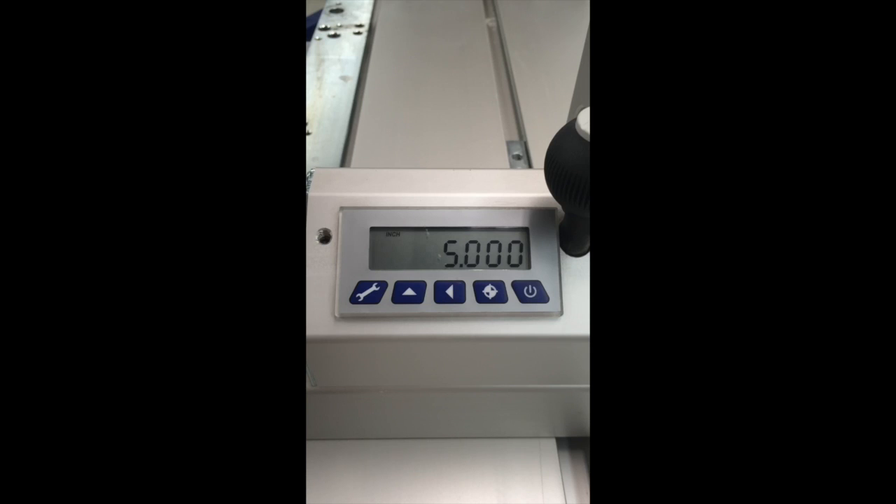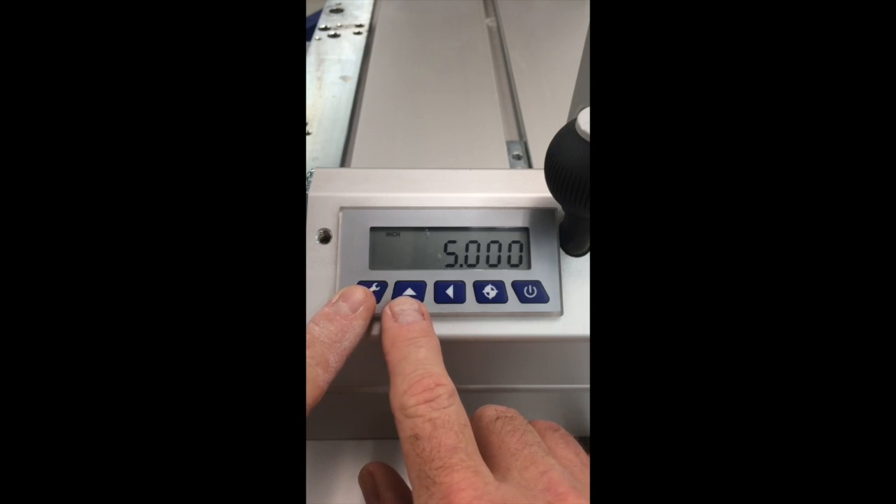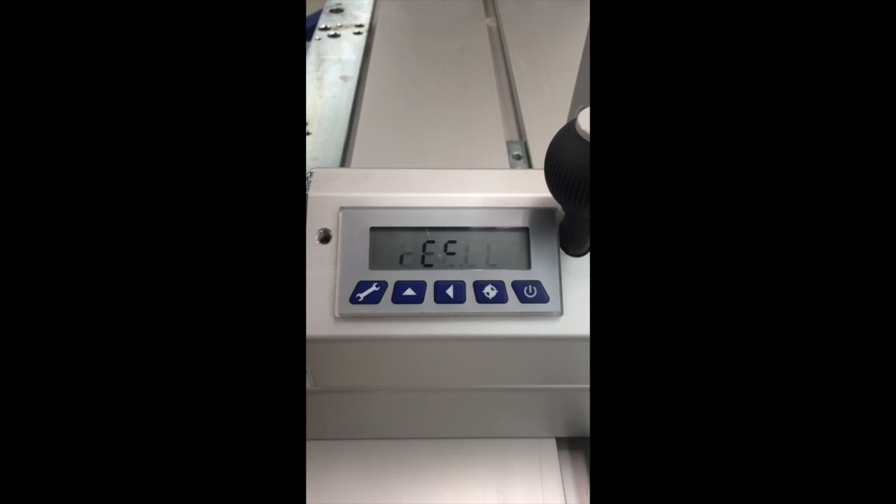The way to do that is you enter a reference value. You can do that in the programming mode, but there's a shortcut to the reference value: you press and hold simultaneously the wrench button and the up arrow button. Now we're at the reference value parameter, as though we had gone into programming mode, but this was the shortcut route to it.